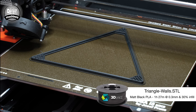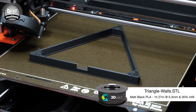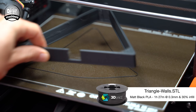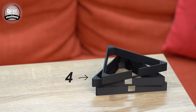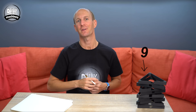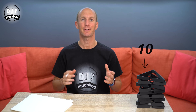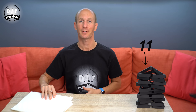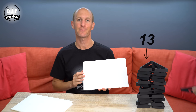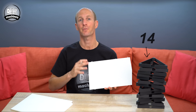Now the first thing we should do is print the sides of our triangles. I printed mine in 3D Jake's Eco PLA matte black, but you can use a different colour if you'd prefer. The STL files for the printable parts are all included in the description below. I am going to be making 14 panels.